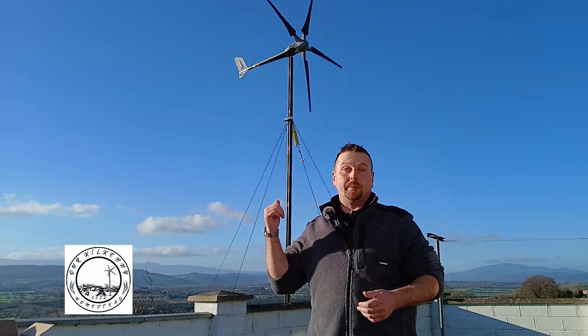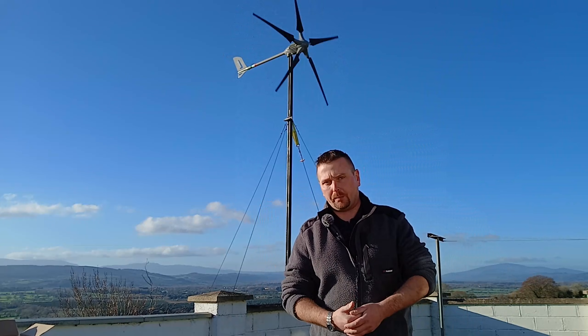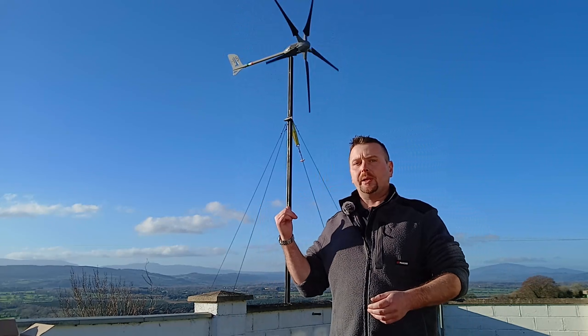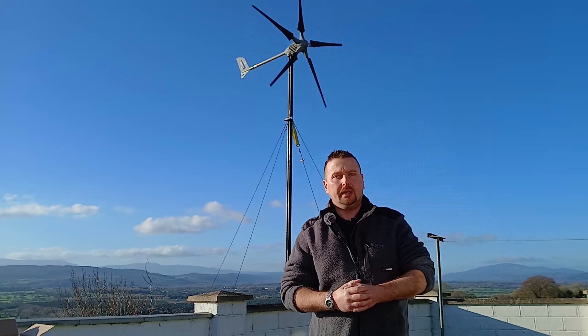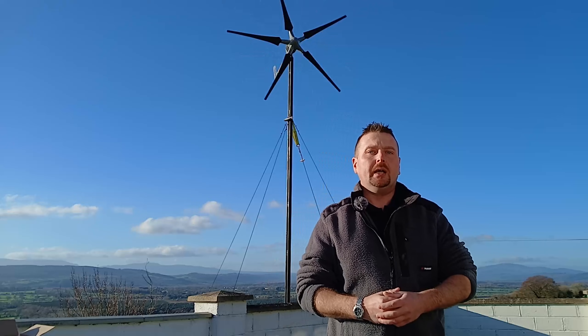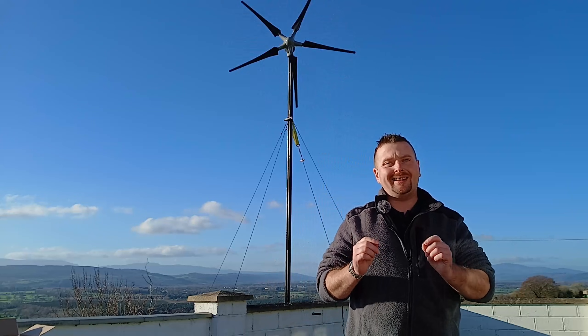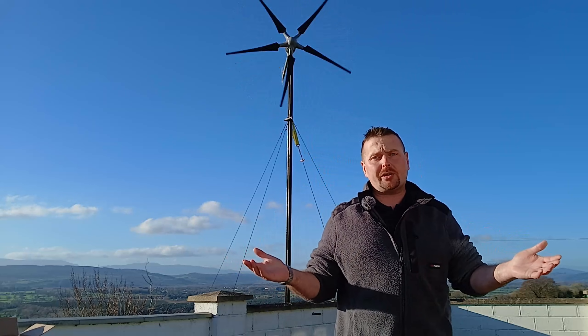Hey guys, today we're upgrading the wind turbine from 24 volts up to 48 to bring it in line with the rest of our off-grid power system. Now as you can see it's spinning up there at the minute, so I'll show you how to safely disconnect them during operation. We'll take a close look at the two different control units side by side, play a little game of spot the difference, and I'll also show you how to unlock the Istabreeze control units as they come locked from the factory and you can't change the settings on them.